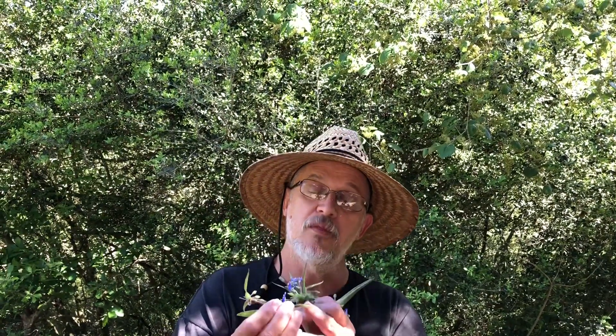I would imagine if you catch the leaves when they're a little younger they'd be good in a salad. And the stems you can chop them up and put them in your soup or stew like okra.